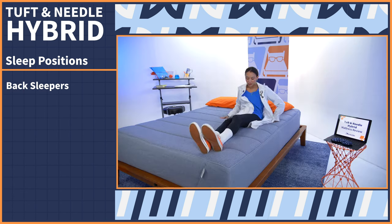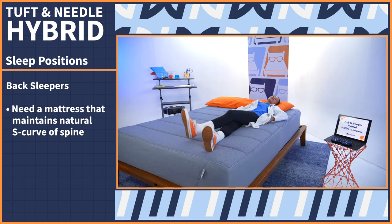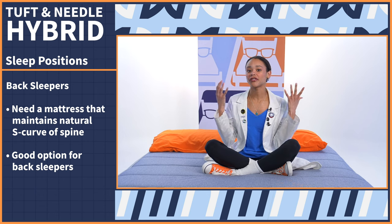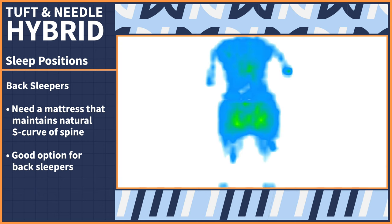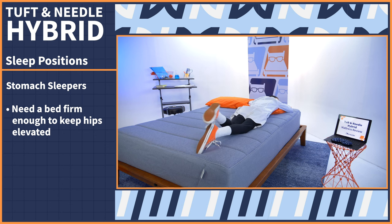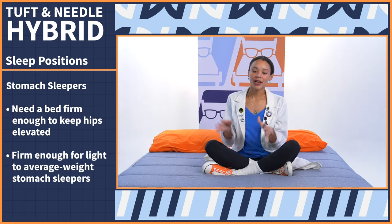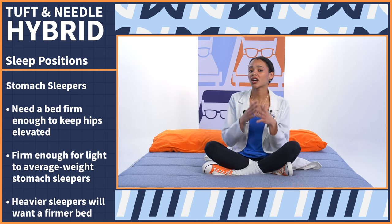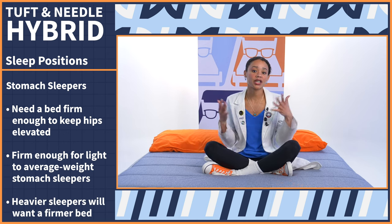Now onto back sleepers — you guys are easy. All you need is a mattress that maintains the natural S-curve of your spine, and the Tuft & Needle does that really well while keeping pressure off of the low back. Here are those pressure maps. Now onto stomach sleepers like me. We just need a bed that is firm enough to keep the hips elevated and in line with the rest of the spine. This bed is firm enough for light to average weight stomach sleepers. Heavier stomach sleepers are going to want a mattress that's a little firmer to keep those hips elevated.